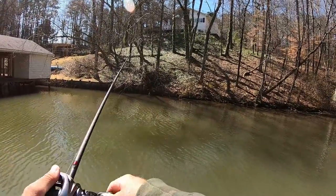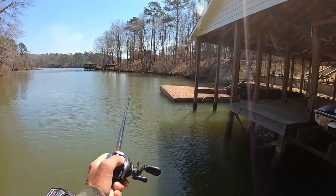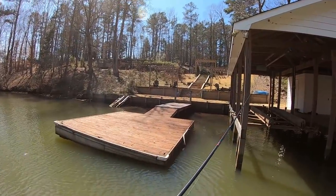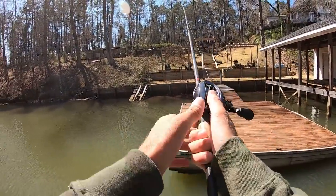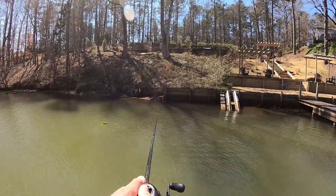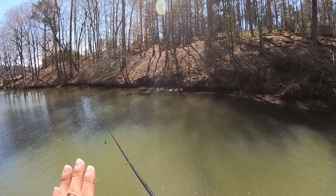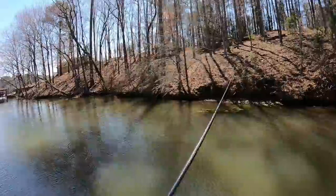Looks like a little bed right there — hard to tell sometimes. I gotta tell you, if there was an Olympic sport for dogs barking at you, I'd be at least a bronze medalist. I get barked at a lot. Dogs don't like you coming close. That might be two dogs barking — that's two points for today. The dog barking Olympics — gotta think I'm undefeated. I'm the dog barking champ.